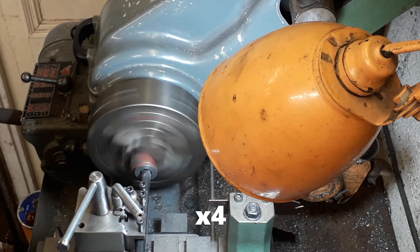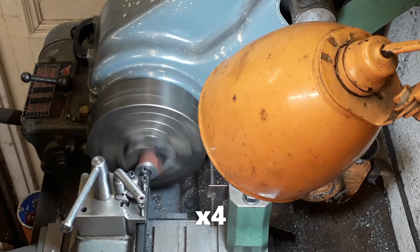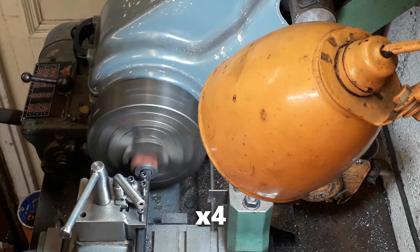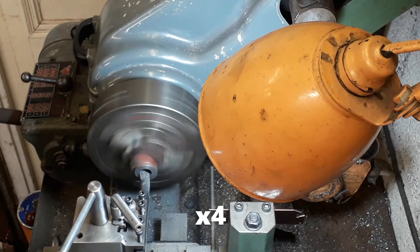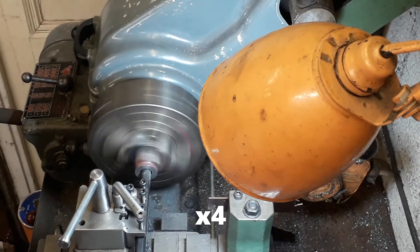We bored it out to five-eighths of an inch, or just slightly under. Use the stiffest, thickest boring bar you've got that'll go in — you'll get less chatter and a better finish. Just take your time and take light cuts as you go.